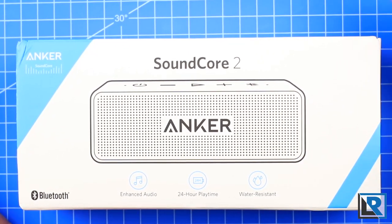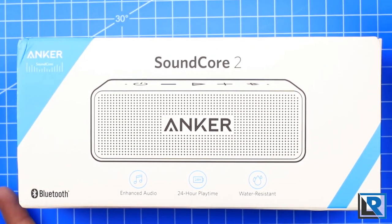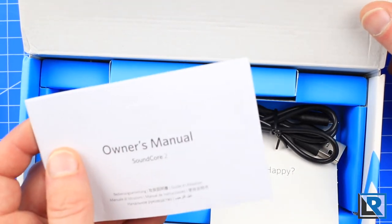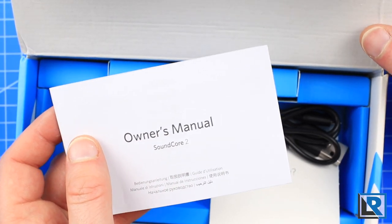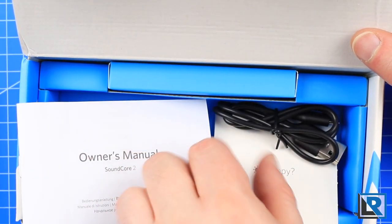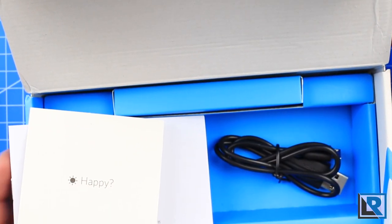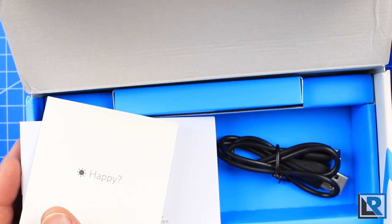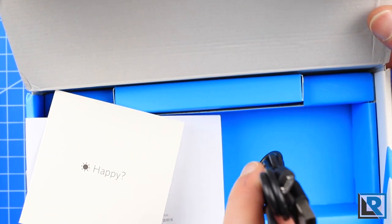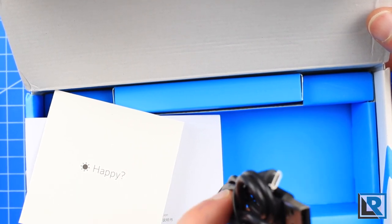Here is the box it comes in. As usual, Anker has a white and blue box theme — it's a very classy design, nothing too fancy, nothing too plain. Inside, you get the owner's manual, which is nicely translated into English and several other languages, and it's full of pictures so you probably don't even need to read any of the words. You've also got Anker's famous happy/not-happy card, which asks for feedback if you're happy, or asks you to contact their customer service if you're not. Then you get a charging cable that's micro USB — this is not one of Anker's Kevlar-wrapped cables, but it is a nice quality cable you could use for other purposes.